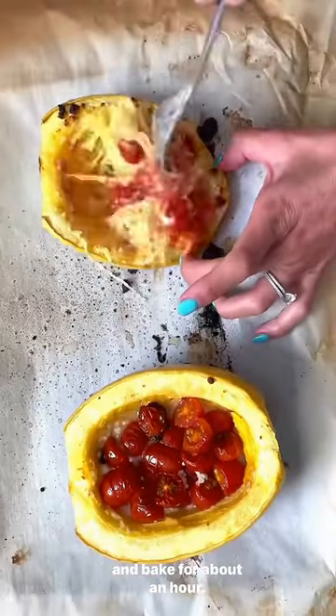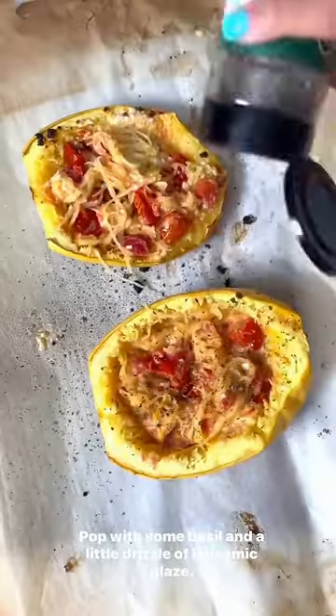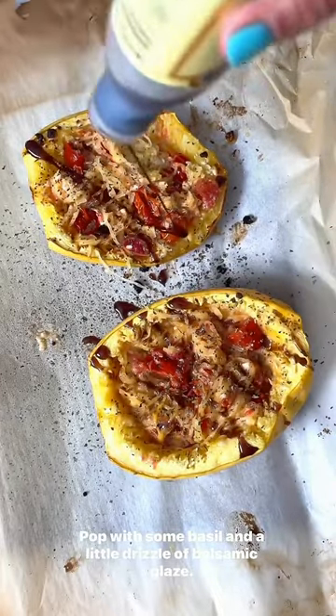Top with some basil and a little drizzle of that balsamic glaze. And cheesy spaghetti squash.